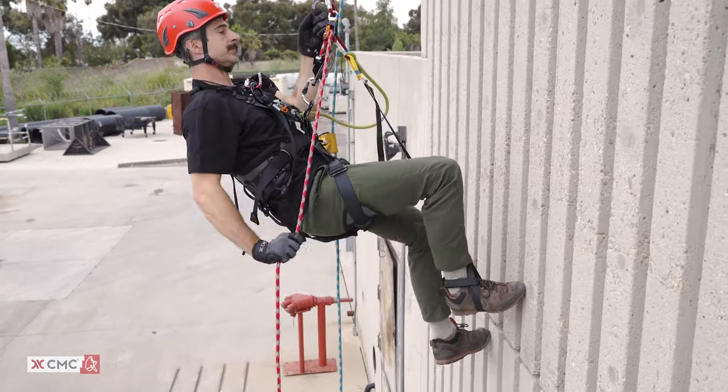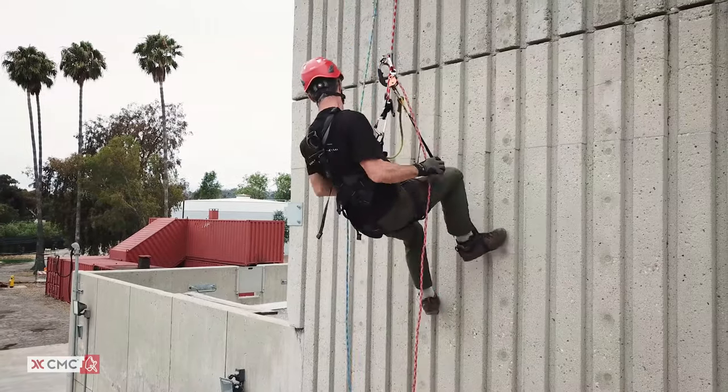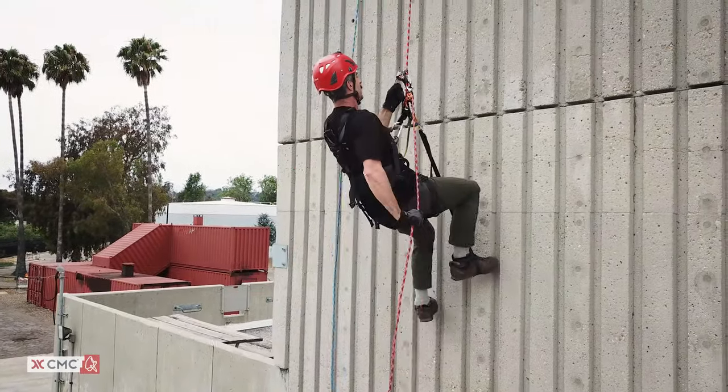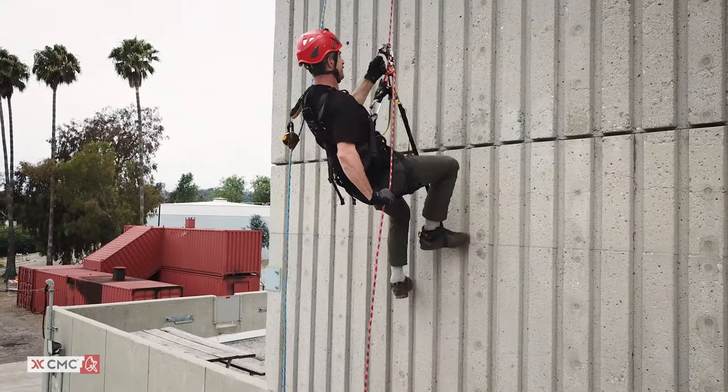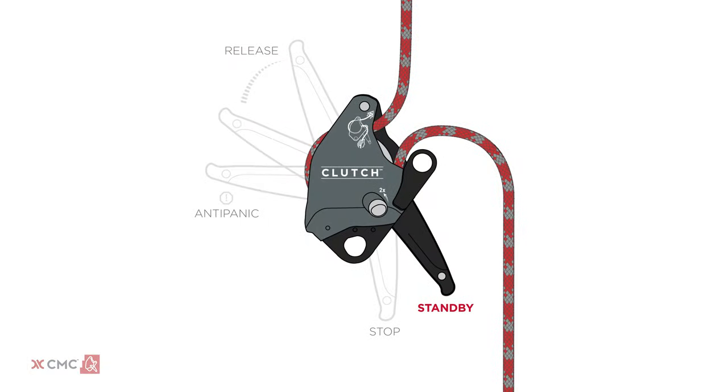This helps conserve energy. To ascend, follow the same sequence noted previously. The only difference is you will now be pulling down on the rope tail where it exits from the pulley. When you reach the desired height, you can leave the clutch in standby for easy repositioning, or rotate the control handle to stop for added security. This locks the rope in place and tucks the control handle out of the way.